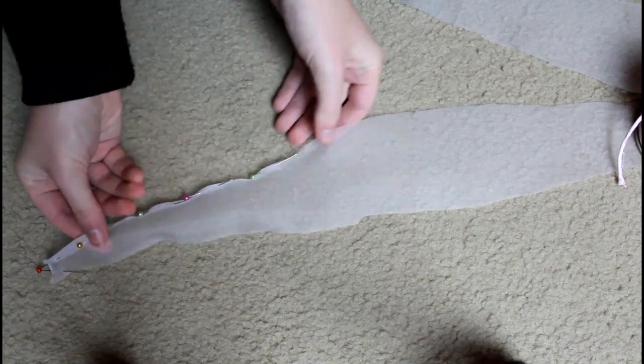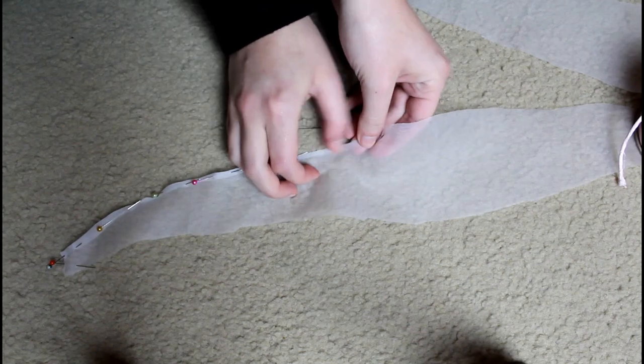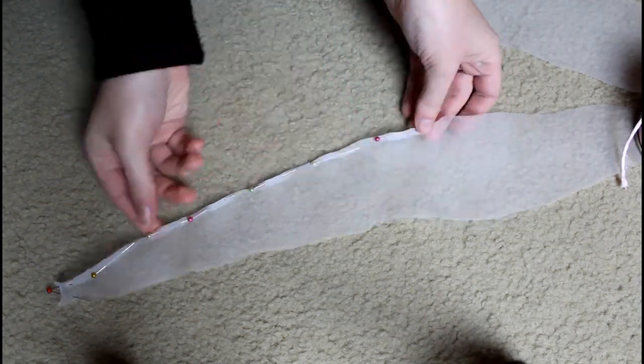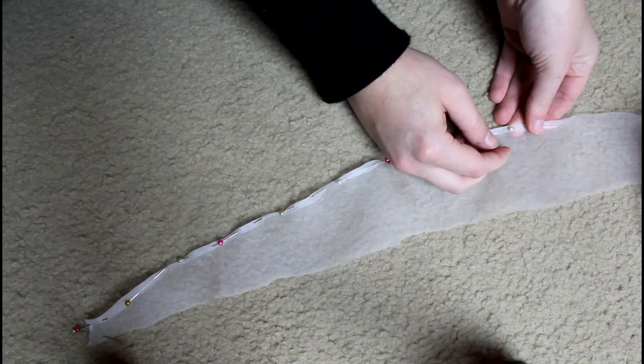This is a really nice stiff fabric, and I'm using the edge of my thumbnail to make a nice crease on that curved hem edge. The instructions say you could use a creaser or a thumbnail — I have a thumbnail and I don't have a creaser, so that is what I'm going to use.